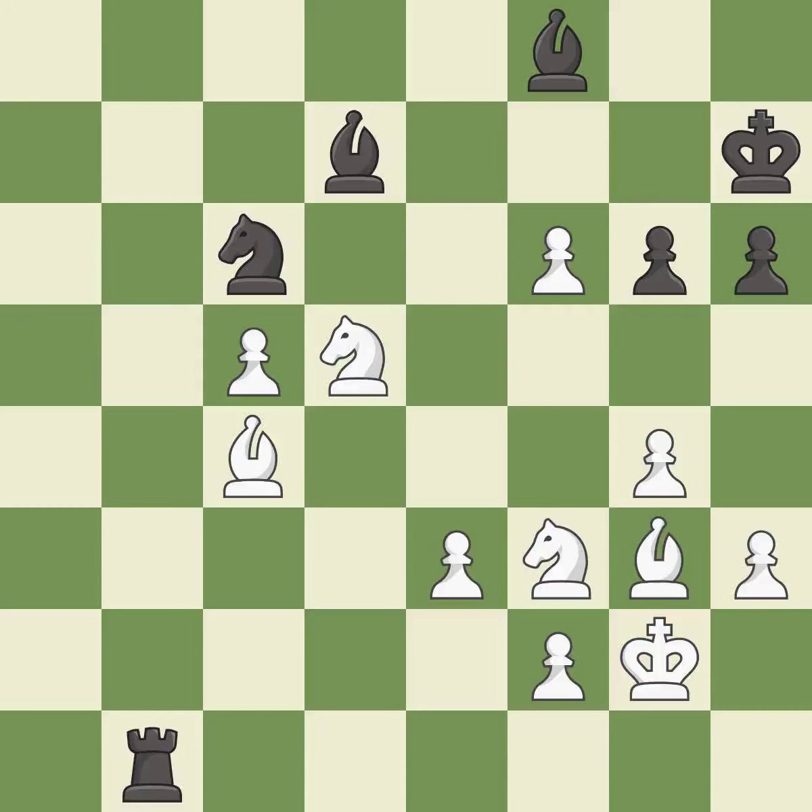Suddenly a close game that was lost by a mistake. White really outplayed black in that one. The opening was balanced, but white was a cut above black in the middle game.